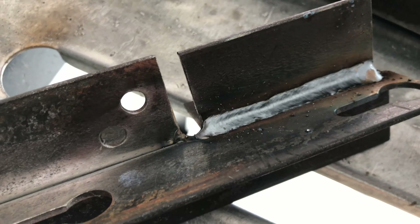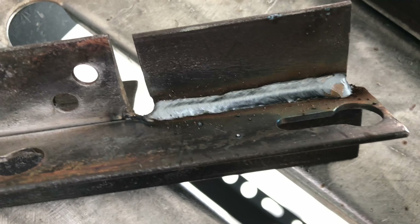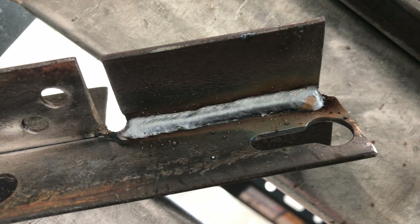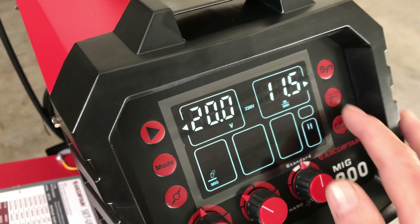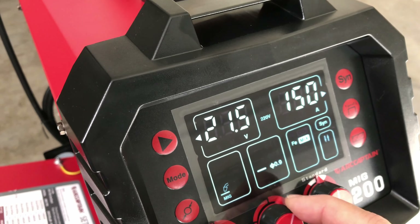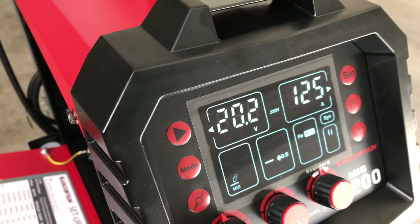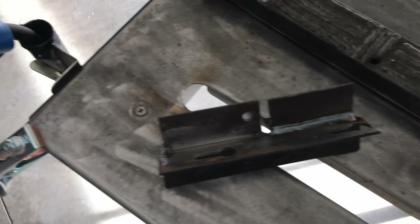Here's a look at that MIG weld with the manual settings — it's a bit high in the center and I think I could have increased my travel speed quite a bit. It did alright but I was going too slow. Now let's set up for synergic and run one right in here. For synergic I'll set amperage to 125 amps — it's close to an eighth inch thick — and that gives us 20.2 volts with the synergic settings.